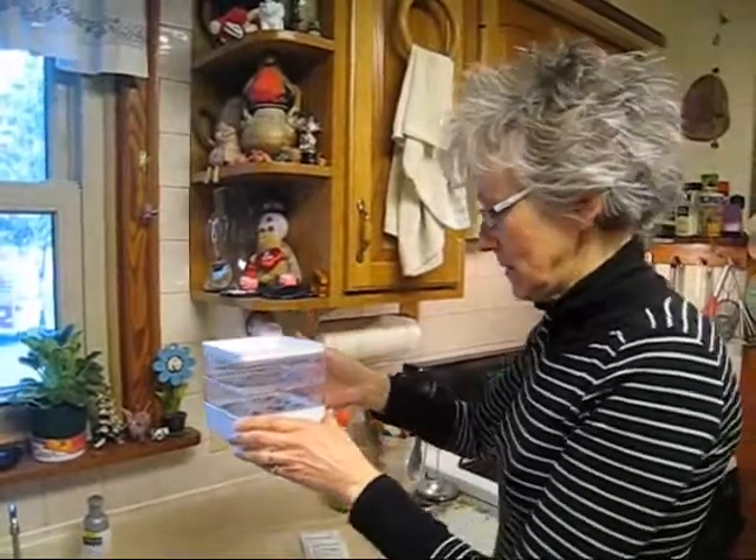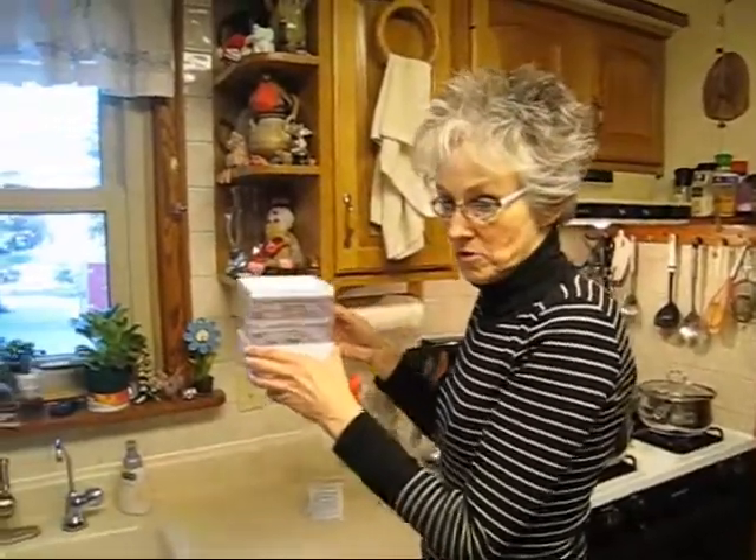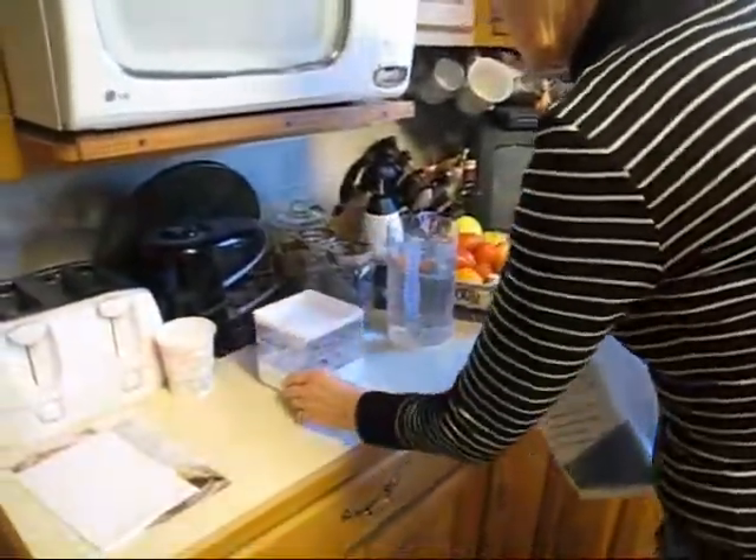Do you have a special place where you have to keep them? No, you don't. I usually set mine off to the side — I don't put it directly in the window. It's just down the counter, and you'll notice that they'll start growing toward the light, so then I just turn them. I just set them over here — that's it.